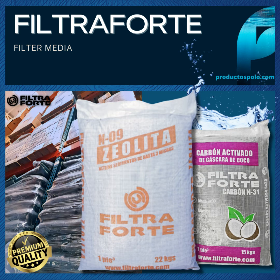Natural zeolite N09, packed in a 22 kg package. Sand composed of various elements such as Clinoptilolite, Heulandite, and Quartz that, when combined, form a filter medium capable of retaining particles of up to 3 microns. This product offers excellent filtered water quality with low pressure drop.